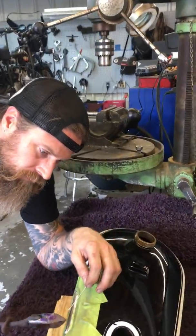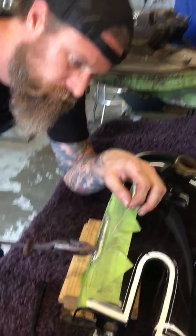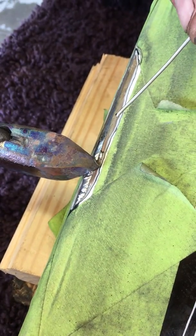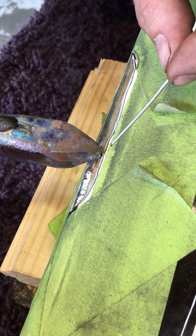What we're trying to do here is put the heat into the metal rather than into the paint. So the copper tip method helps keep the heat from going into our paint and ruining our paint job — while ruining it more than it already is.